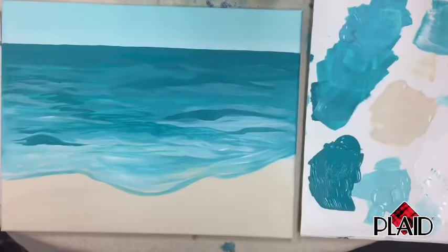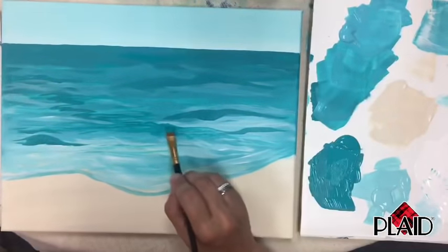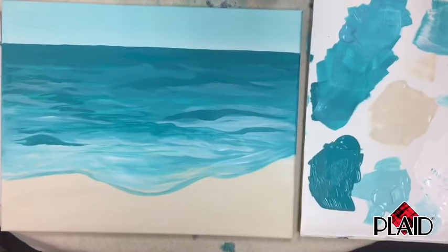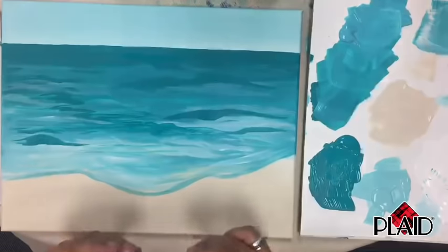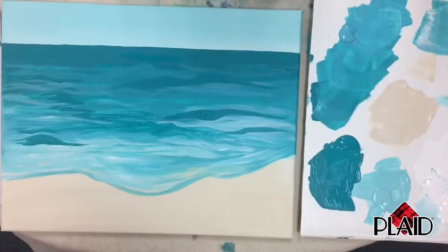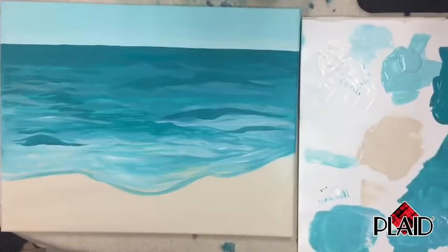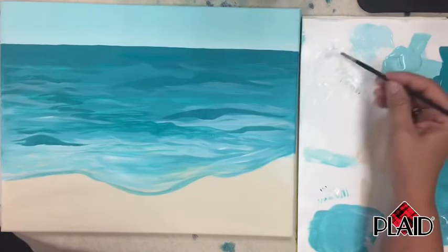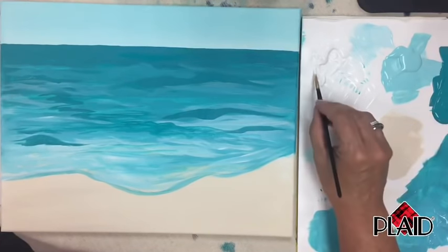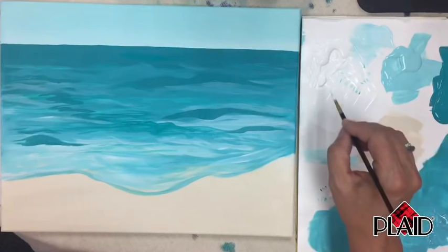A question from Beth: what brush am I using right now? I'm using the 12 flat. Now we're going to do the fun stuff — working on the spray on the waves. We're going to start with our one liner. Make sure you have enough white. Let me move my palette around so you can see — this is the smallest one in the artist variety pack. I'm adding a little bit of water because the white has been out for a bit; I want it creamy but not thin.